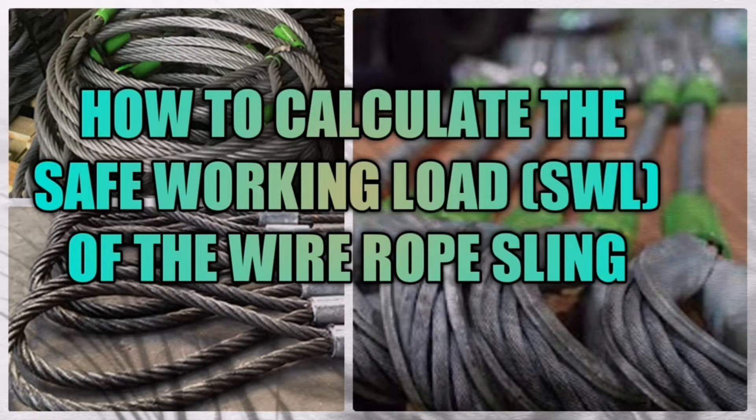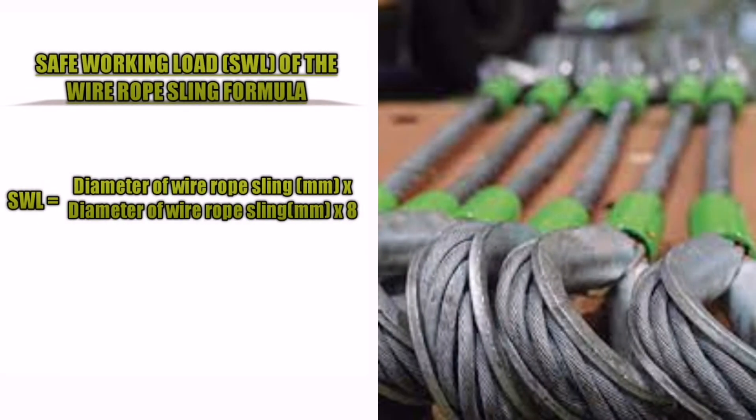How to calculate the safe working load or SWL of the wire rope sling? The formula is: Safe Working Load (SWL) equals diameter of wire rope sling in millimeters, times diameter of wire rope sling in millimeters, times 8.